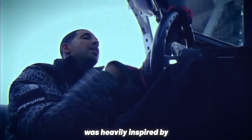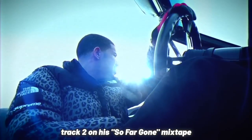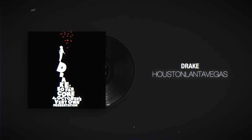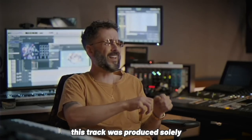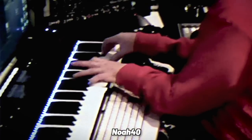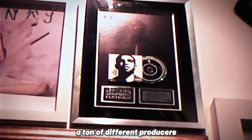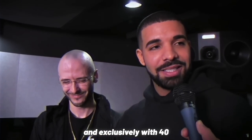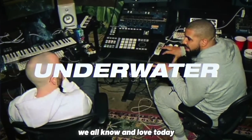The concept for the album was heavily inspired by track 2 on his So Far Gone mixtape. This track was produced solely by Drake's close friend Noah Forty. And after working with a ton of different producers on his previous projects, Drake decided to build Take Care very closely and exclusively with Forty. And together, they crafted the so-called underwater sound we all know and love today.